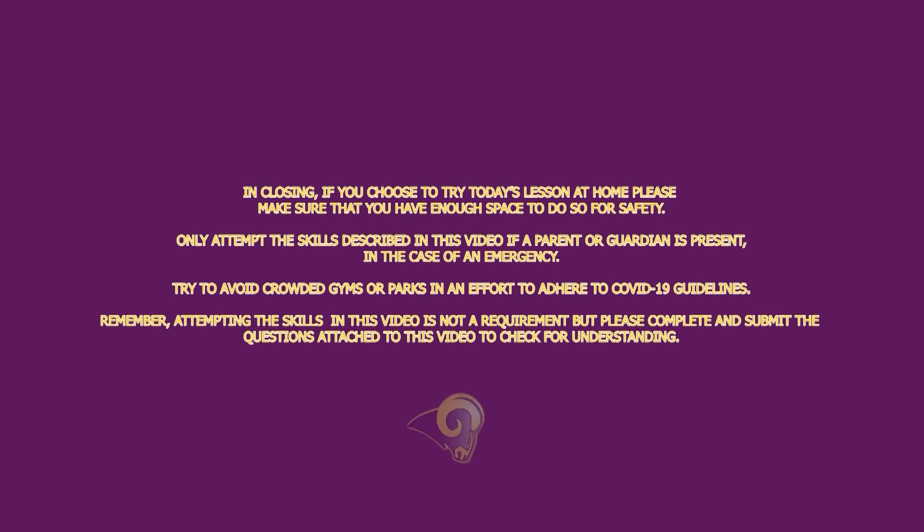Only attempt the skills described in this video if a parent or guardian is present. In the case of an emergency, try to avoid crowded gyms or parks in an effort to adhere to COVID-19 guidelines. Remember, attempting the skills in this video is not a requirement, but please complete and submit the questions attached to this video to check for understanding.